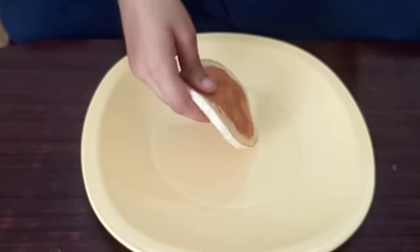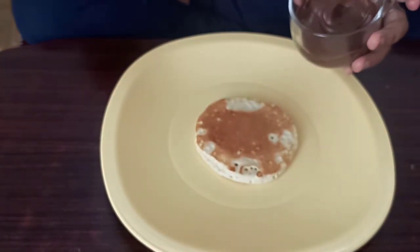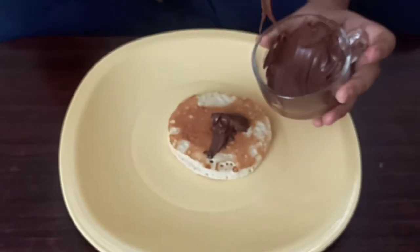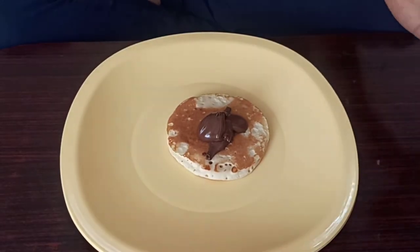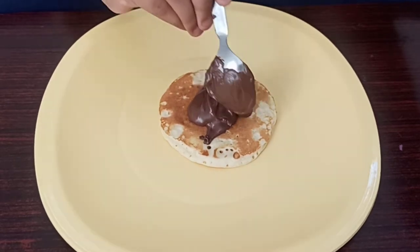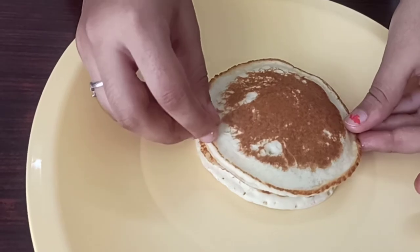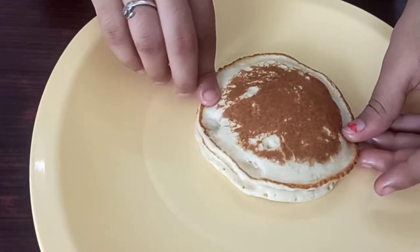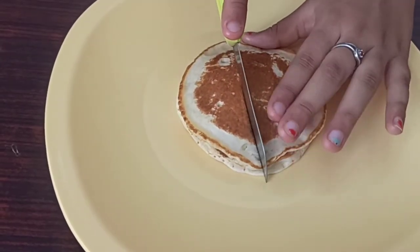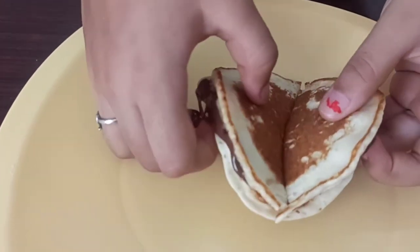Let's move on to the Dora pancakes. For the Dora pancakes, make some small pancakes like this, add the Nutella, and put another pancake on top and press it in the sides. Let's cut it.